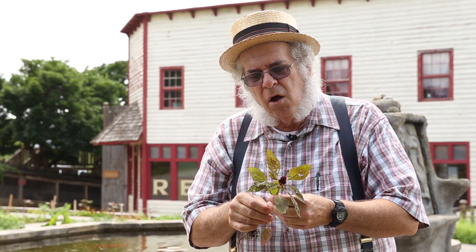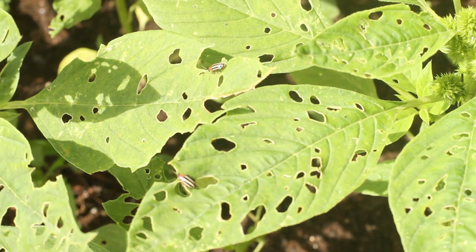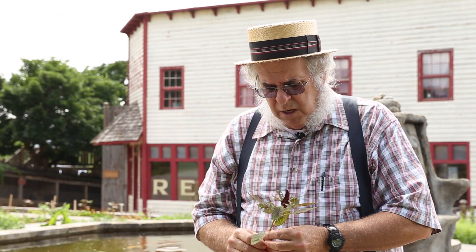If you'll notice, look at the leaves — they've got a lot of holes in them, and that is caused by the striped cucumber beetle. Later on that'll also be the spotted cucumber beetle. This is a trap crop for both of those critters, which can cause a lot of damage to cucumbers, melons, even watermelons. They can ruin the melons in some cases, even gourds.